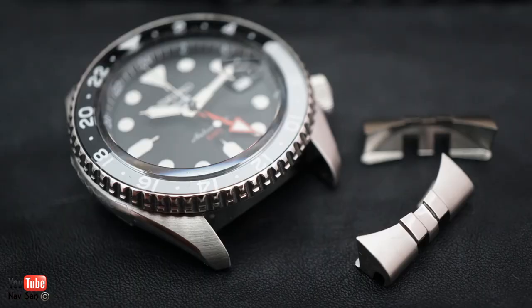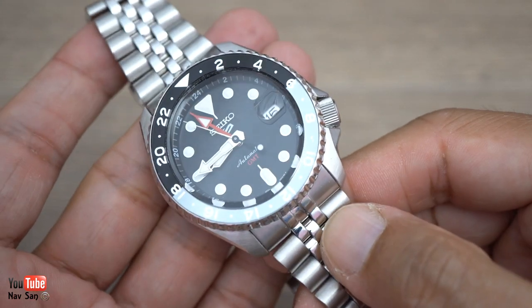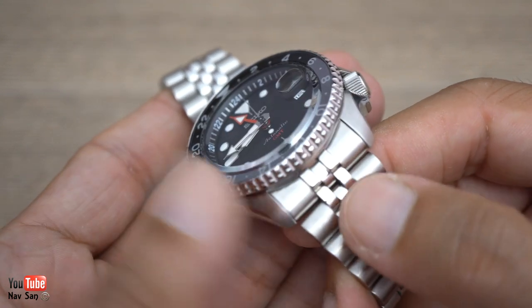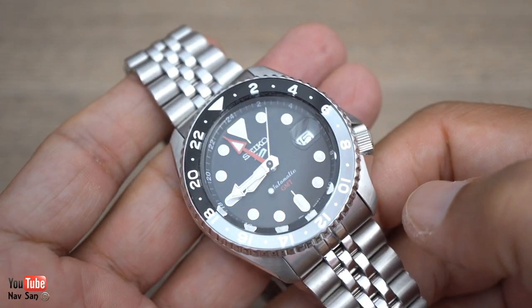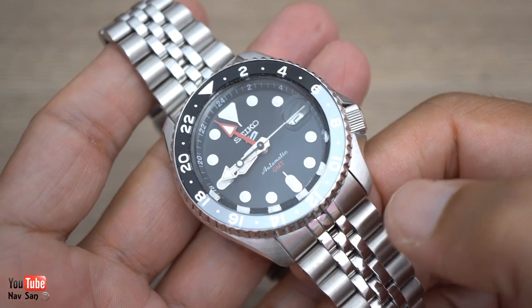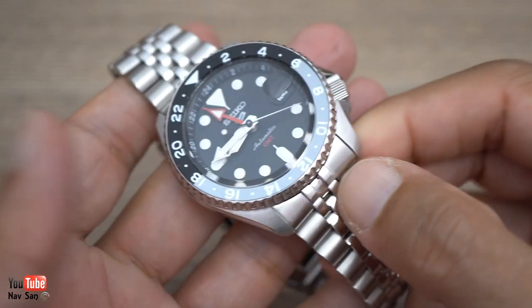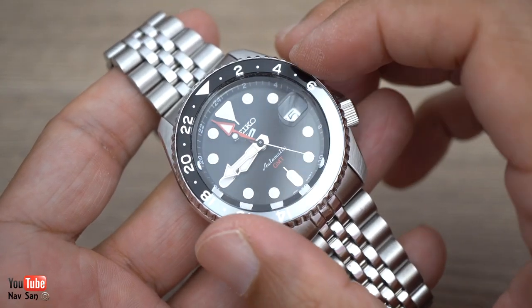The bracelet itself is a lot better — it's got solid end links, which is kind of a big deal at this price. I can remember Rolex watches even 10-20 years ago having hollow end links and hollow links in the bracelet. So for 400 pounds — or really, you should be paying 340 — you're overpaying if you pay more. You'll definitely be able to get a 15% discount, and if they don't offer it just walk away and buy it somewhere else.